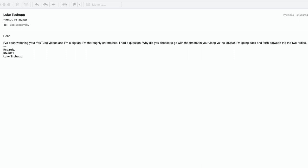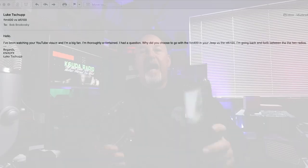This question basically came to me in the form of an email from a viewer asking why I decided to go with the FTM400 over the ID5100 in the Jeep. So let's dive into this question.